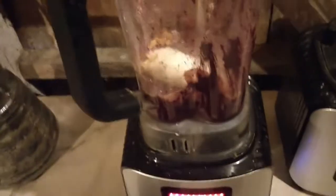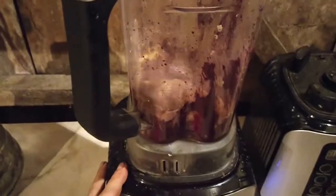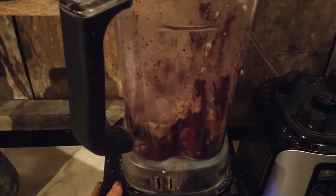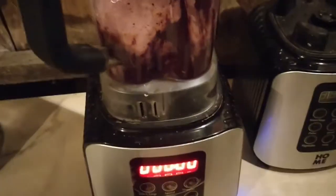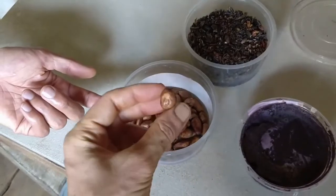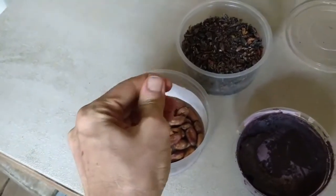And then for those that I can't get from the bottom, I'll blend bananas. So this was fermented and then dried in the dehydrator, and then I peeled it.